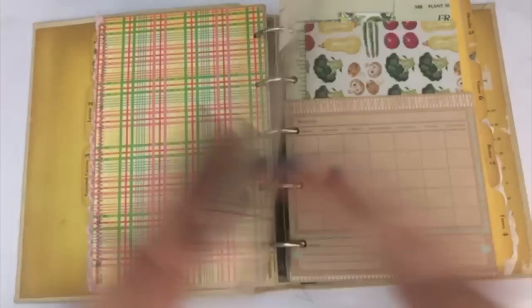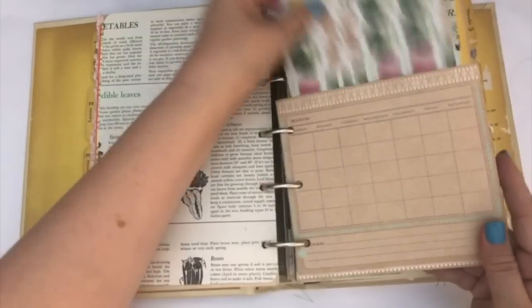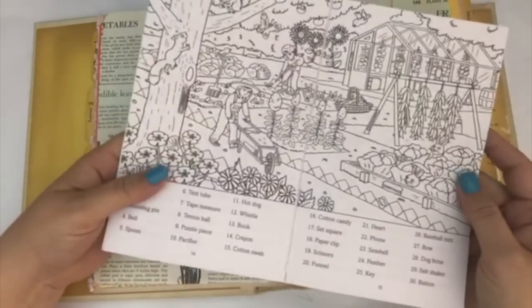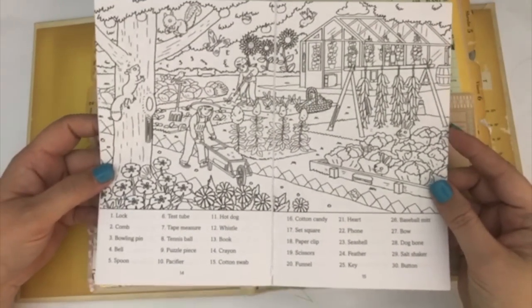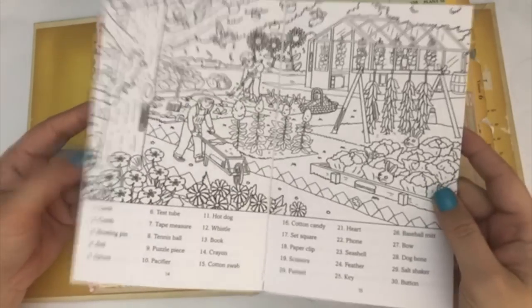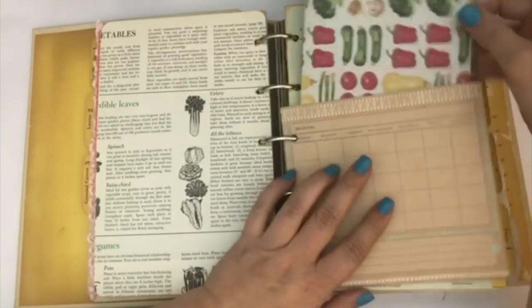Another piece just from another gardening book. This is a little pocket that's a calendar, and inside I included this cute little fun booklet that I found at the Dollar Tree — it has little pictures and you can find the little picture, like the paper clip and stuff like that. I just thought that was cute, so I included that in this little pocket.